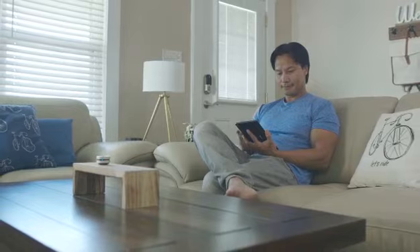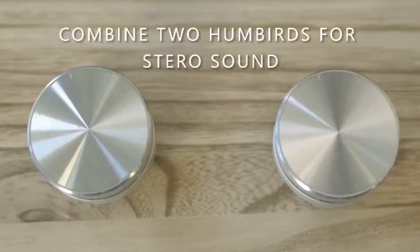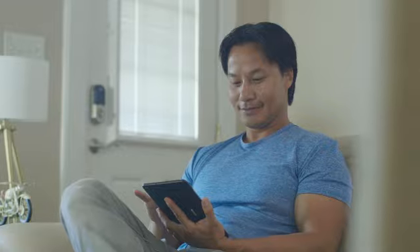And with the addition of a second unit, Humberd automatically switches to true wireless stereo sound for a full-impact experience.